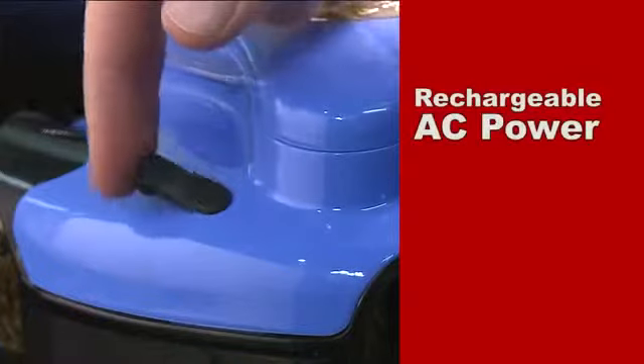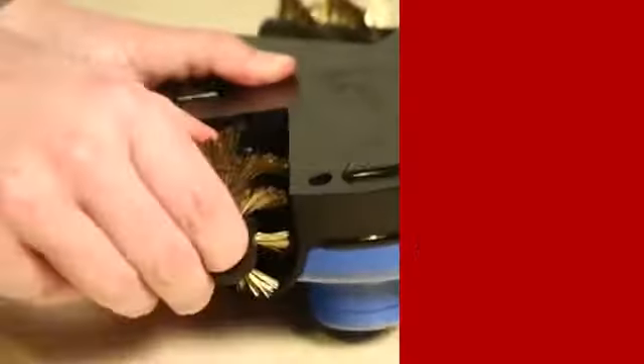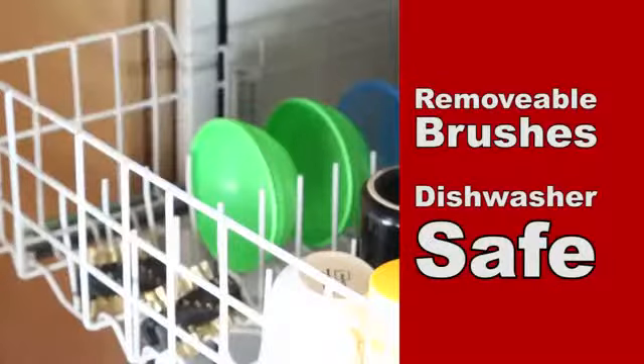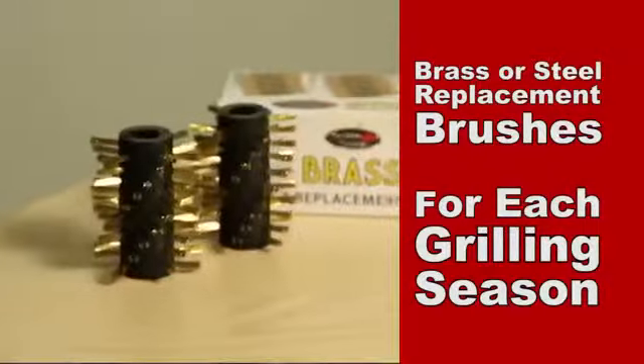Batteries are completely rechargeable with an included AC adapter, and the brushes can be removed and popped in a dishwasher for easy cleaning. Replacement brushes are also available for each new grilling season.